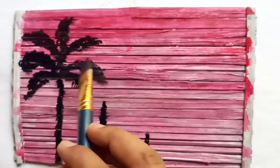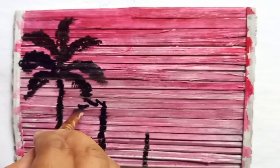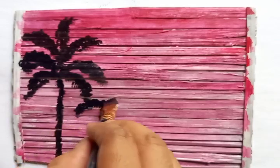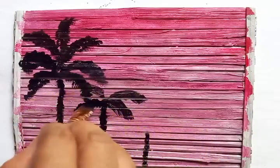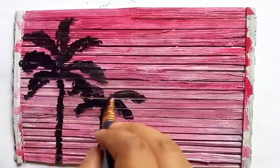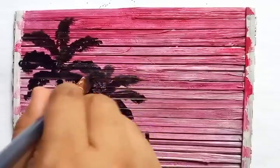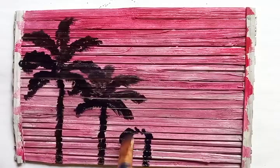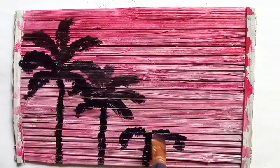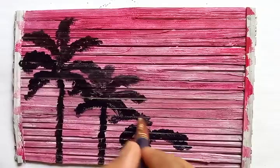These are the branches for the tree which is most near to us. Now I'm going to draw the branches for the tree which is a little bit farther in the distance. As you know, this is not a traditional canvas, so the brush strokes are a little bit different than on a regular canvas. But we always try to make the drawing better and improve the visual appearance, putting the brush strokes as nicely as possible.